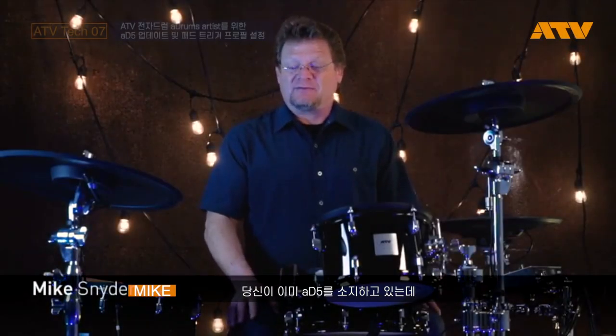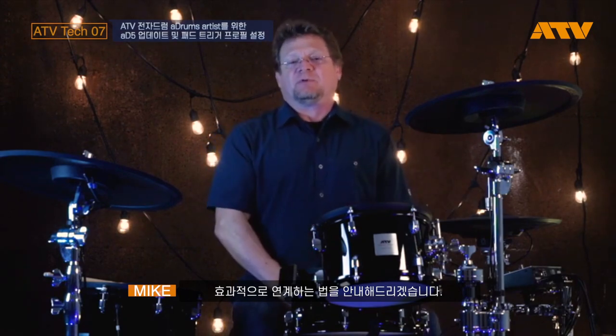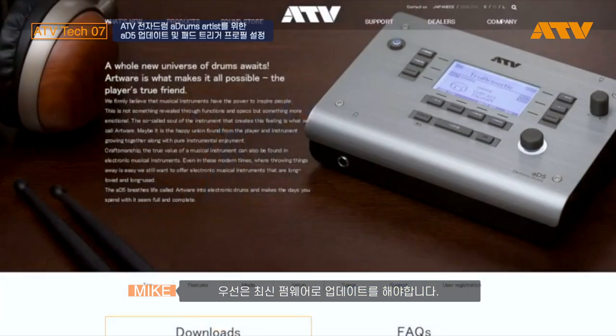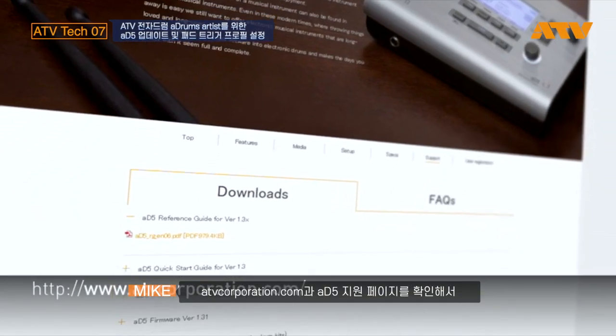If you already own an 85 and you've upgraded to the A-drums, let me take you through the steps to make the A-drums plug and play with the 85. The first thing you're going to want to do is make sure you have the latest firmware, so check atvcorporation.com and the support page for the 85 to get the latest firmware upgrade, and make sure you've done that upgrade first.